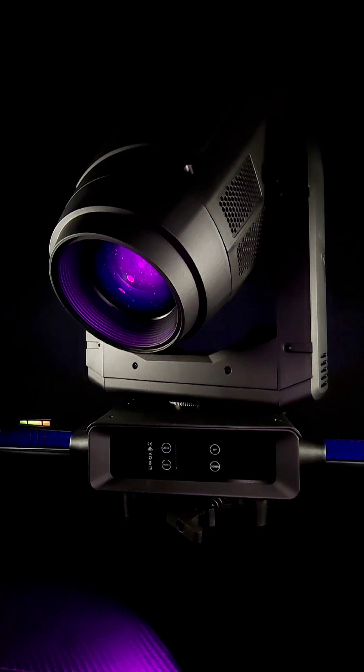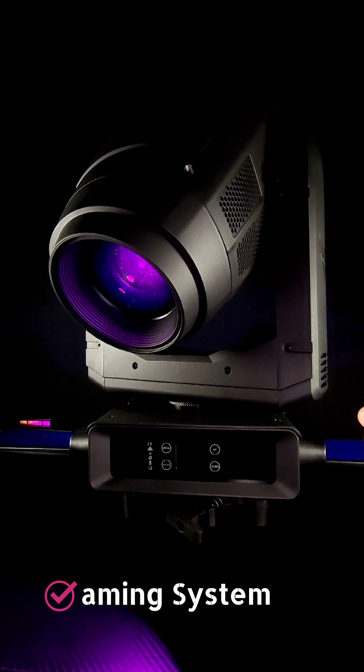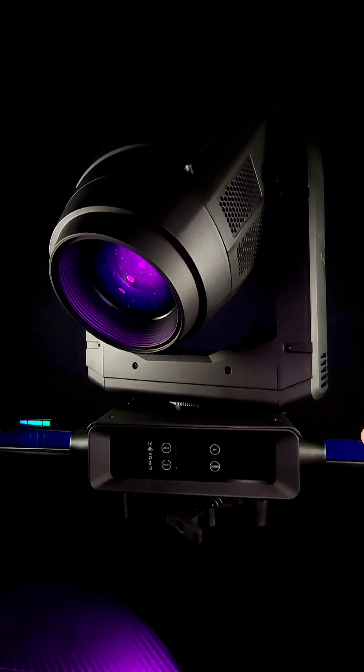I do like the framing system on it. It's very smooth, clean, and sharp. The focus is sharp on this light fixture. The fans are a little noisy — you can hear them running right now. However, there is an option in the menu settings to make the fans a lot quieter, so it's not too big of a deal.